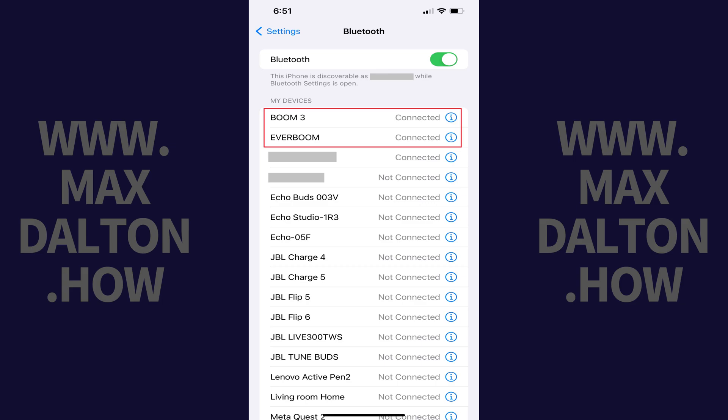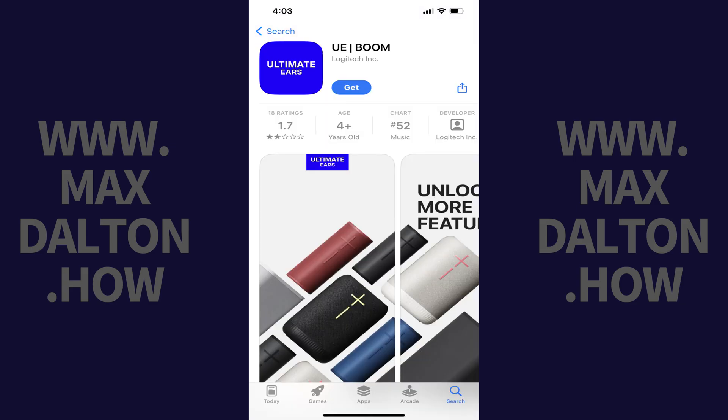Step 1. First, make sure that all of the Ultimate Ears speakers you want to connect together using Party Up are turned on and paired to either your iPhone, iPad, or Android device. I'll link to my videos in the description that will show you how to connect an Ultimate Ears speaker to your device if you need help with that. Additionally, you'll need to make sure the Ultimate Ears Boom app is installed on your iPhone, iPad, or Android device.